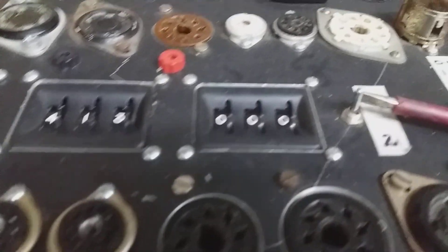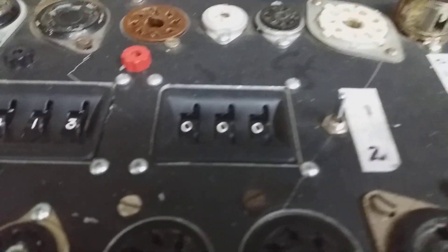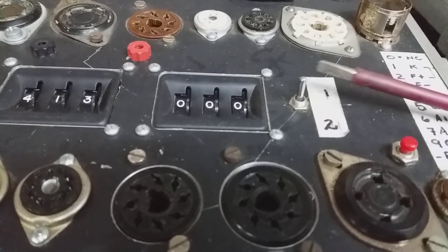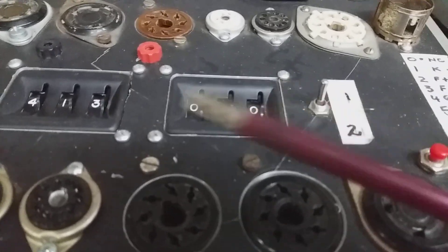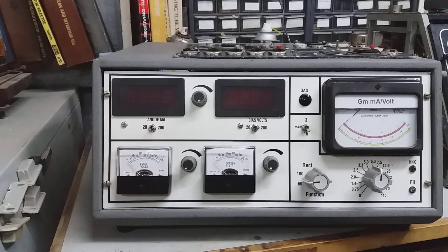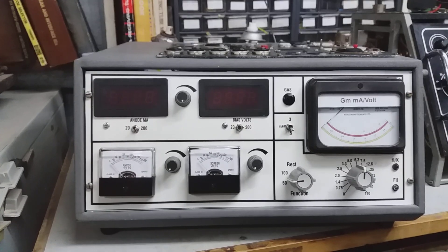The Side 1 / Side 2 switch is for twin triodes and triode-pentodes like the 6GW8 or 12AX7 — you can test one side then the other without resetting the switches. That's about it for the top panel. Now I'll get the camera back down and we'll test a couple of valves to show how it works.